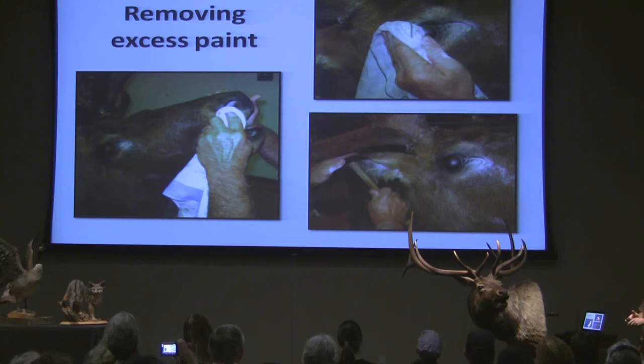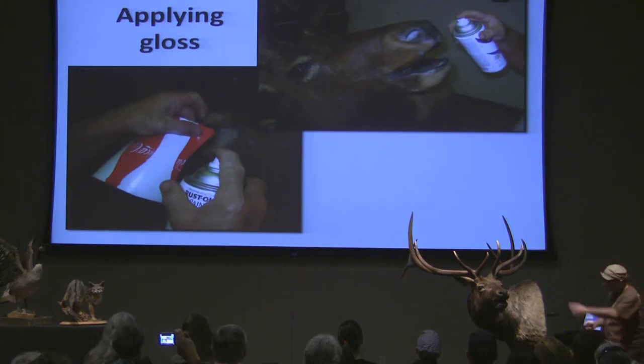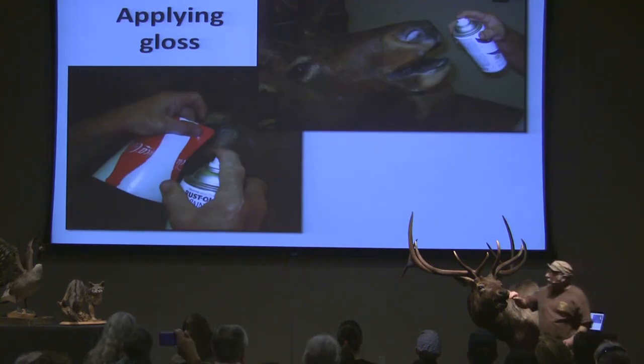Now after that, spray and wait 24 hours. Then I come in with my cloth and wipe everything off. Now I've got to clean the eyes and get all that off.